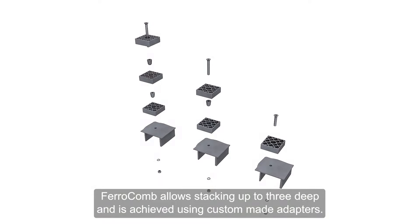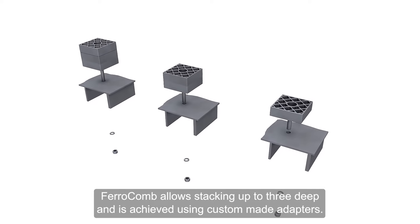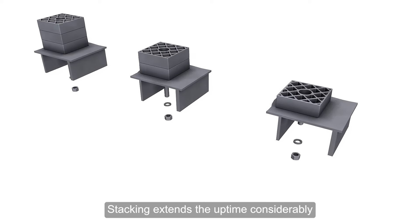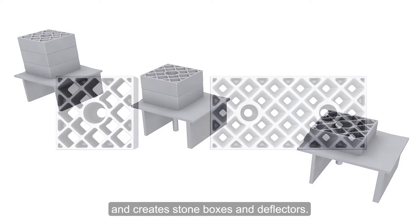Ferricom allows stacking up to three deep, achieved using custom-made adapters. Stacking extends the uptime considerably and creates stone boxes and deflectors.